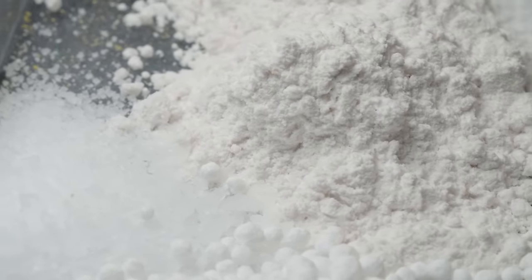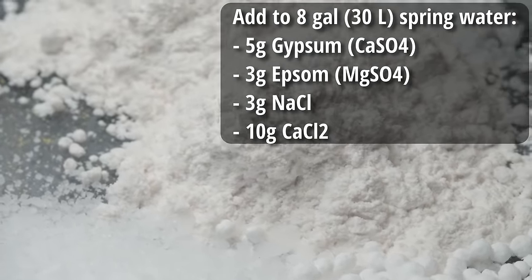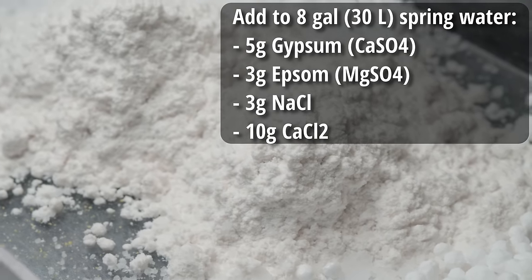To get that water profile, I'm starting with 8 gallons of Poland Spring water and adding 5 grams of gypsum, 3 grams of Epsom salt, 3 grams of sodium chloride, and 10 grams of calcium chloride. The reason I use spring water instead of distilled water is that it's easier to buy those large 4 or 5 gallon jugs, and there's really no distinguishable difference when we're building up to a water profile this heavy in minerals — there are only 3 to 5 ppm residual minerals in there, nothing too significant.